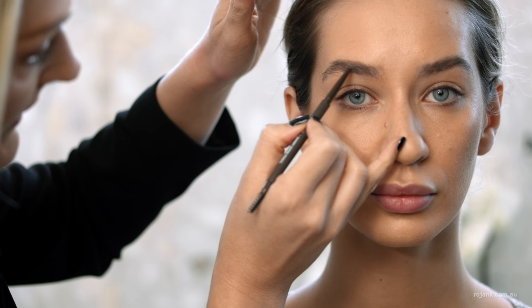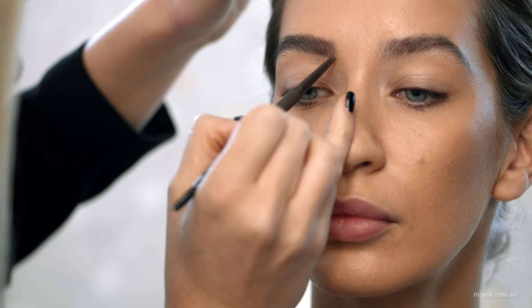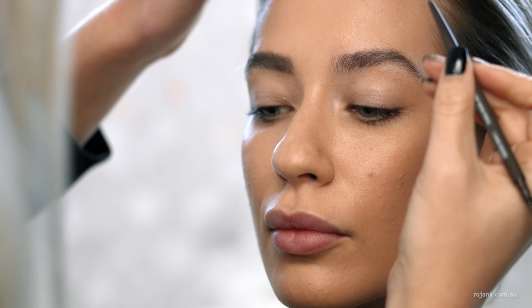I'm just filling in any gaps so that we're still keeping the look really natural. The precise tip is really helpful to create little brow strokes. It gives the illusion of a fuller brow without looking drawn on.